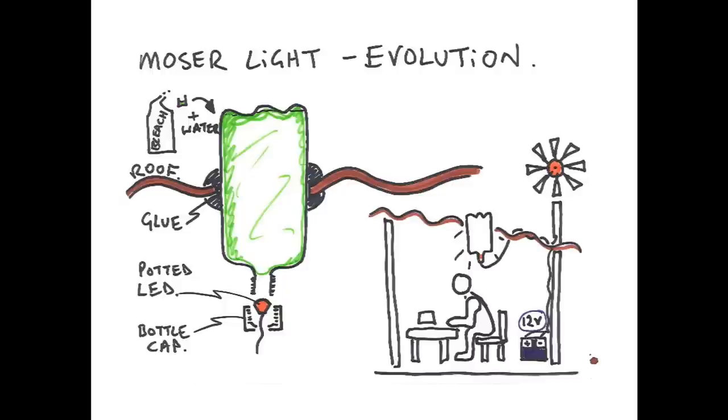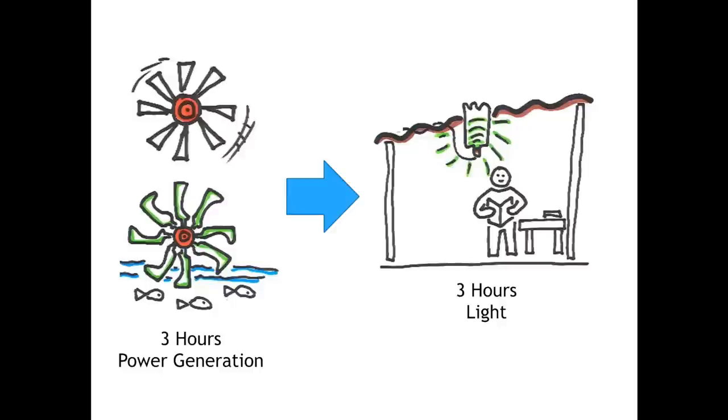We're calling this the Moza light evolution — still wanting to give a huge amount of credit to the initial innovation — but realizing that by potting, effectively just gluing in an LED so that it's waterproof and shielded from the bleach-water mix into the bottle cap, we could also combine this with a 12 volt battery which could be trickle charged so that you could use it during the night. By doing some rough calculations, potentially using either the wind or water-powered wheels at different gear ratios, if you managed to generate three hours of power, that would probably provide you with approximately three hours of light — bearing in mind you're not usually awake all night.